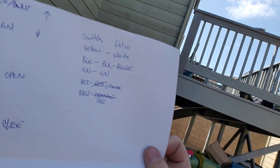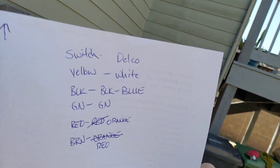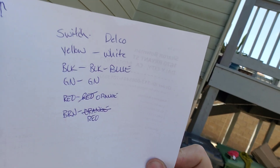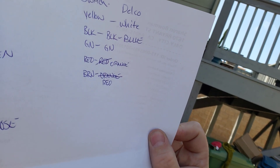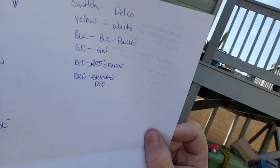Anyway, here it is. Black and white is up and down. Black and white-red is open, and black and white-orange is close.